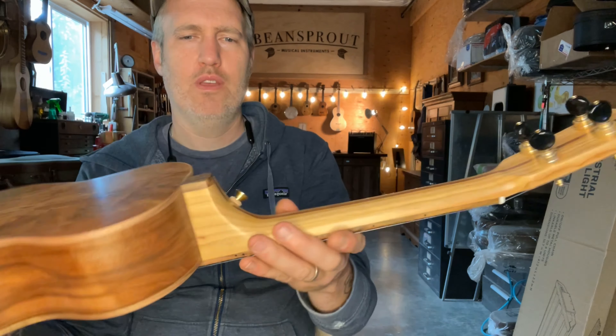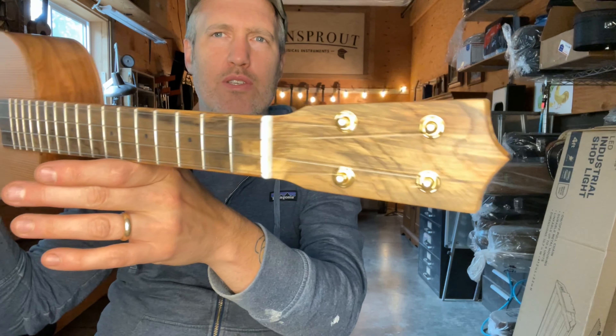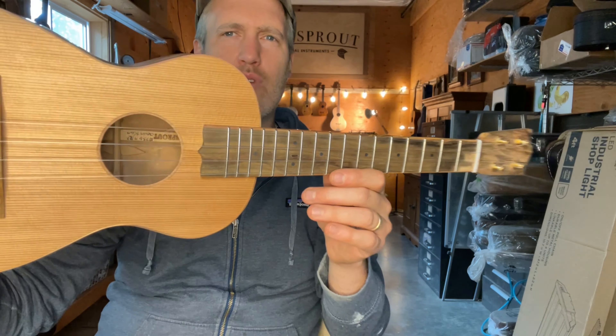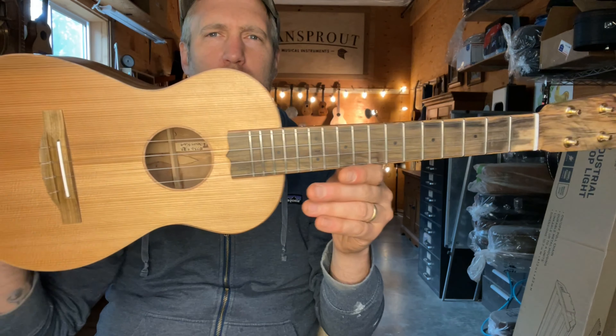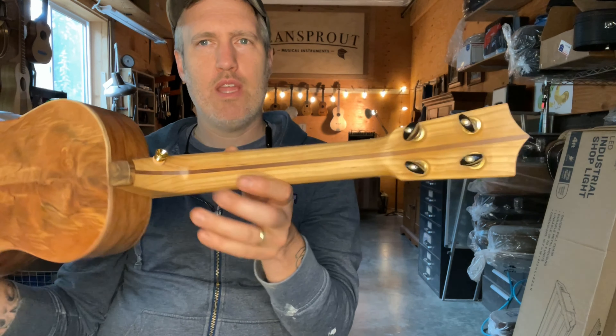Hey folks, I have a tenor ukulele to show you today. It's number 736, and it's kind of based off of a baritone I built a couple years ago for Lisanne from the Carpenter Ant Stache. The highlight of it is this dogwood which is on the back and sides.